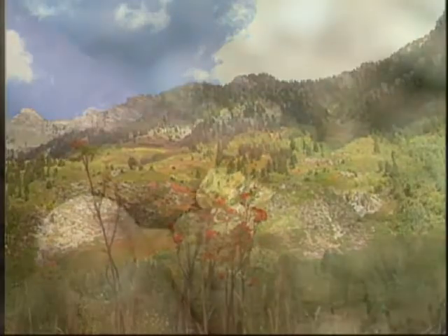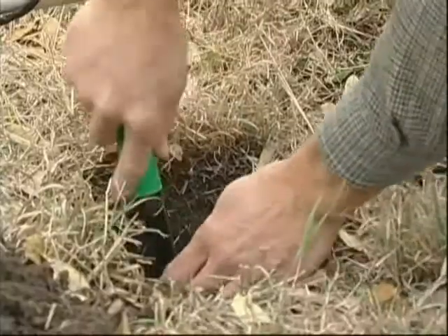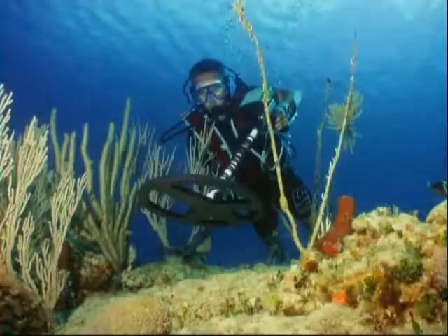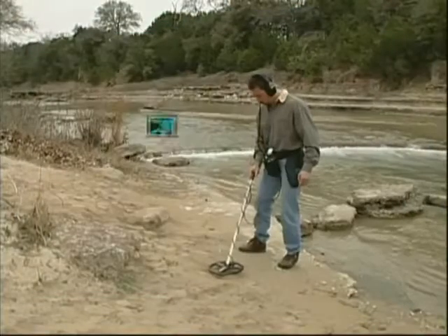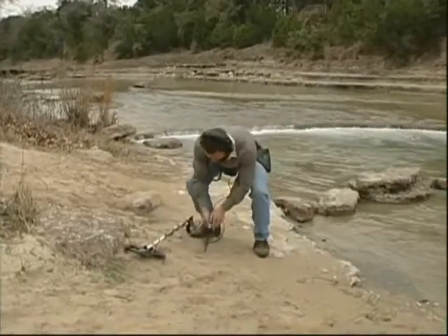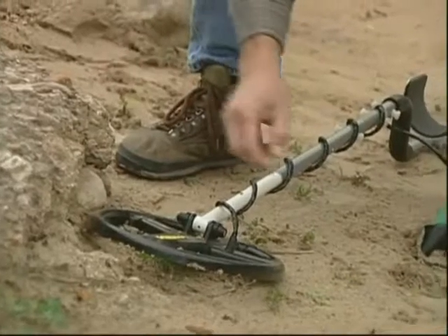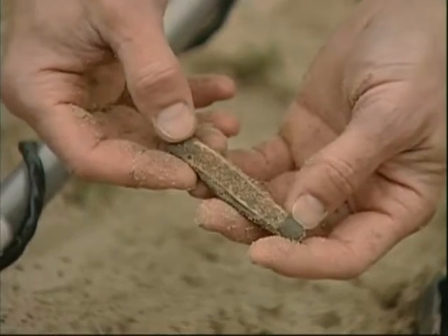From the gold fields of the western United States and Australia, to Civil War battlefields and other popular relic hunting sites, to the vast undiscovered riches that lie beneath the surface of the world's oceans, the highly specialized Infinium LS — submersible to depths of up to 200 feet — is already being hailed for its versatility and performance. Featuring revolutionary advanced pulse induction technology and coupled with the remarkable new Power Double D Search Coil, this amazing detector can find treasure in the most rugged environments on land or at sea.